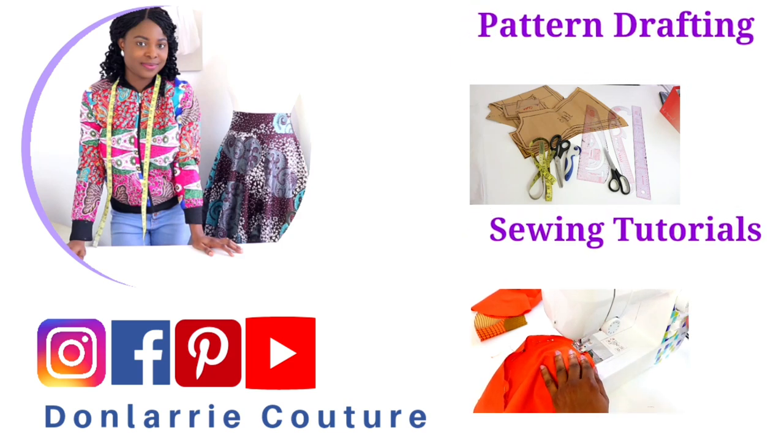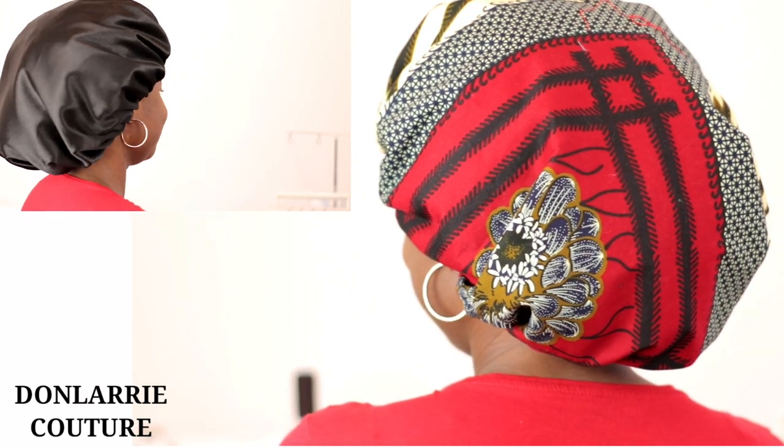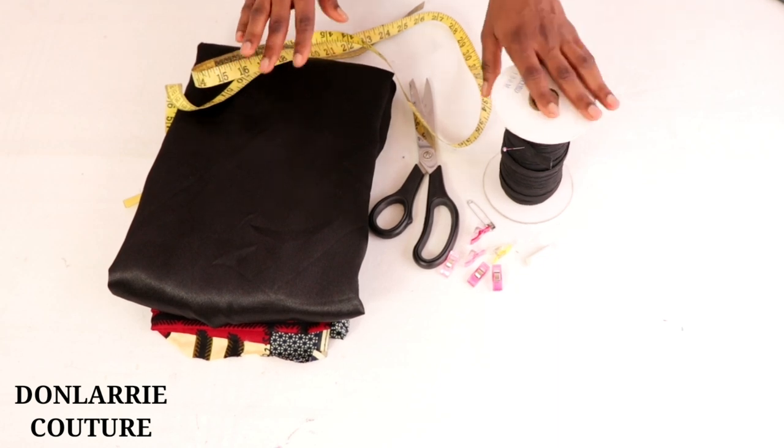Hi everyone, welcome back to my channel. Today's tutorial shall be the making of this beautiful reversible satin bonnet, and to make your reversible satin bonnet you're going to be needing the following materials.